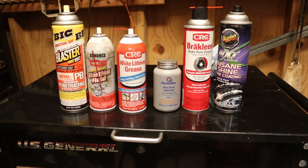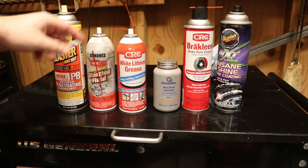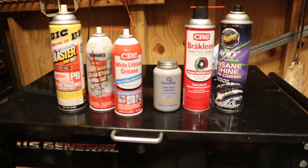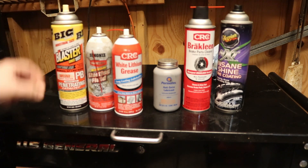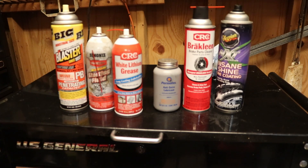Next up we have an assortment of different kinds of sprays — PB Blaster for penetrant, Starting Fluid, White Lithium Grease, Brake Clean, pretty much anything you can think of. A mechanic will like these because they probably use them every day, and they're really affordable. The only thing I recommend is to check what kind of penetrant they use — some like PB Blaster, some like WD-40, some like Kroil. So just figure out what they like and buy that.